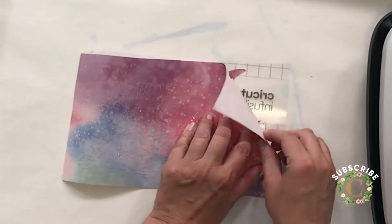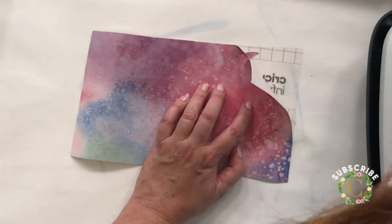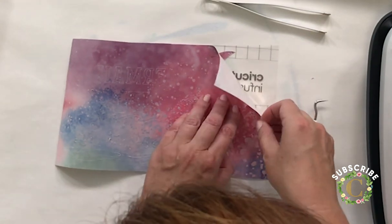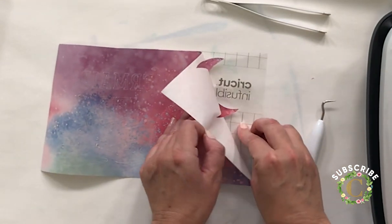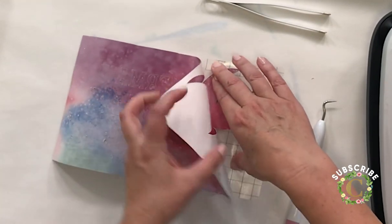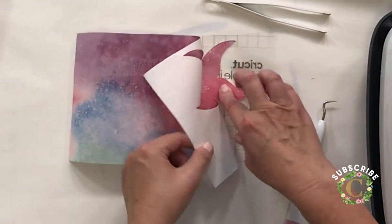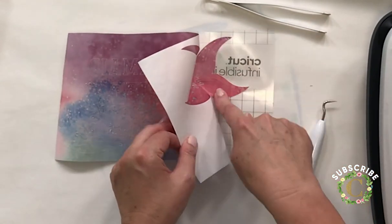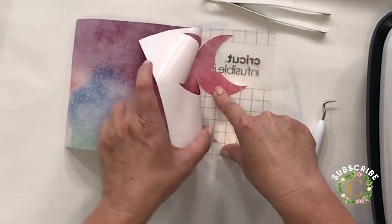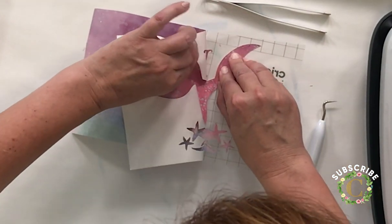Cricut recommends you gently curl the transfer sheet before peeling the pieces away — don't bend and crease it, just give it a little curl so it releases well. Now pull from the corner to take off the outer extra parts, peeling them away from the backing sheet. The nice thing about working with infusible ink is it's not as sticky as vinyl — the sticky part is just the backing piece, so it won't keep attaching to itself. Take your time and gently pull the pieces off.